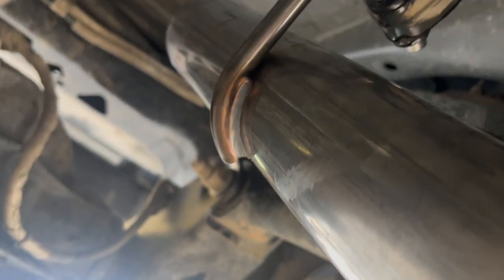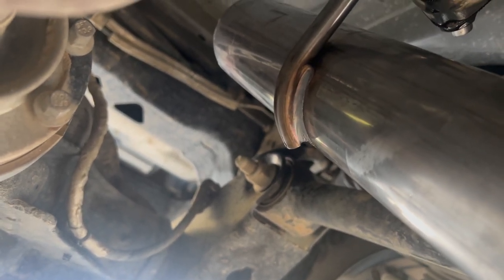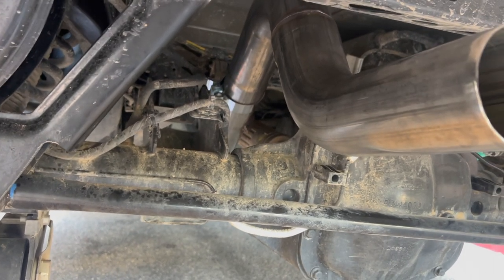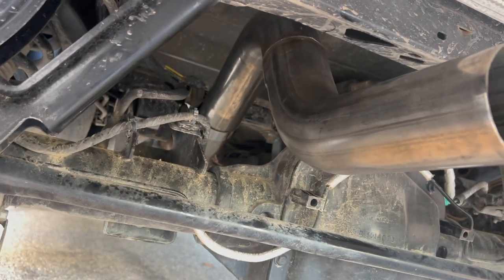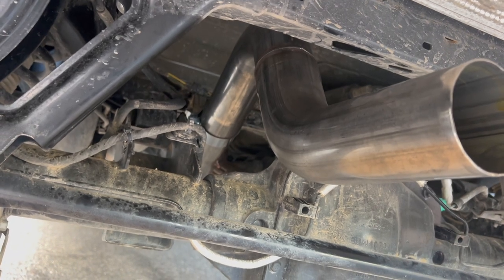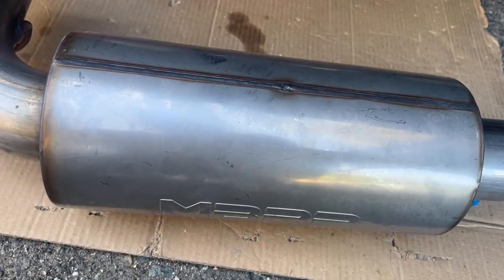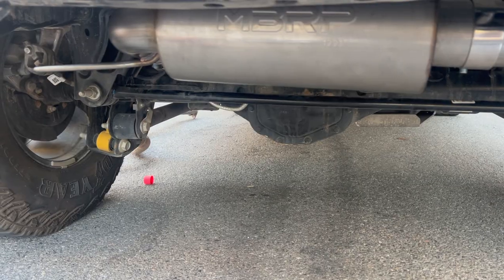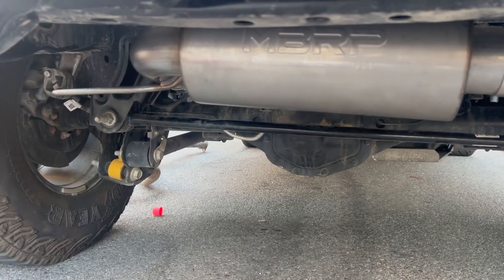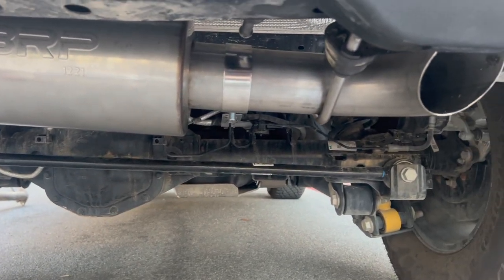Now we'll just be putting in the last pipe and then the muffler itself. We finished putting that pipe to that pipe — wow, this one was actually kind of hard. Yeah, this one was kind of hard to get to. So now we're gonna put our MBRP exhaust and connect it to the piping. We just newly installed this but it's not fully 100% tight yet — we're gonna check it out. Okay, we're ready.